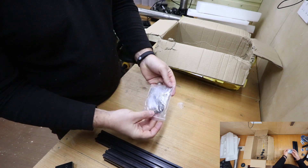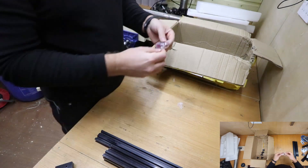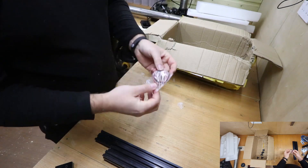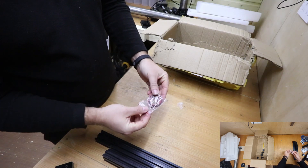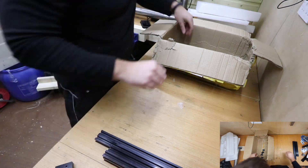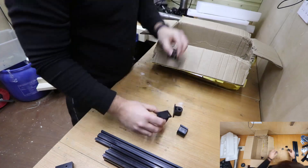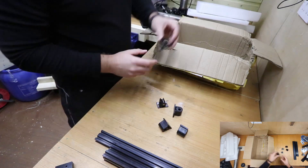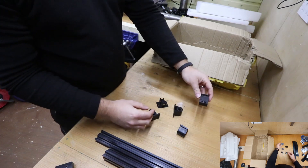A few more various nuts and bolts for assembly. They also supply the various Allen keys for assembling the machine. There's one final wire connector — I think this may be for the motor itself or for the laser module.